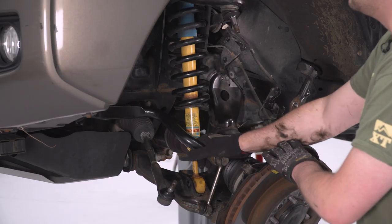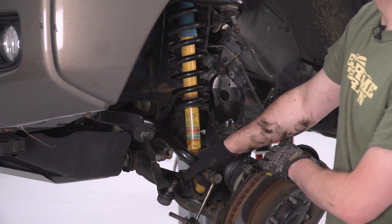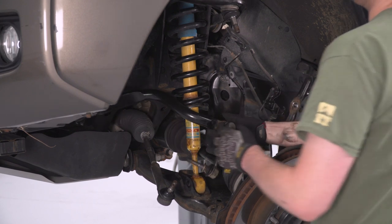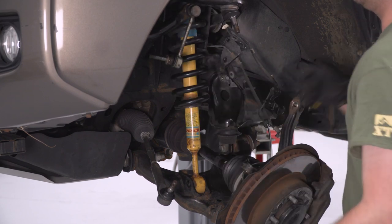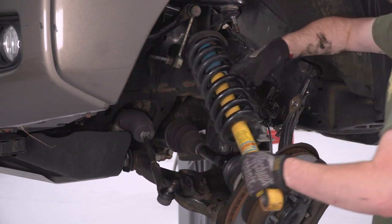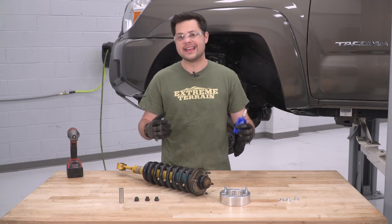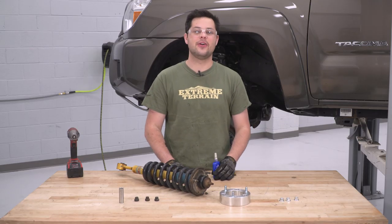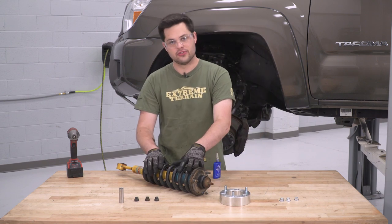Now we're gonna move to the lower. This bolt is a 19-millimeter head and the nut is 19 as well, so we're just gonna work our wrench on that and crack it loose. Now everything is loose. Rather than swinging it down past the boot, we're gonna swing this guy all the way up — that should be more than enough to pull it out of the lower control arm and off the truck.